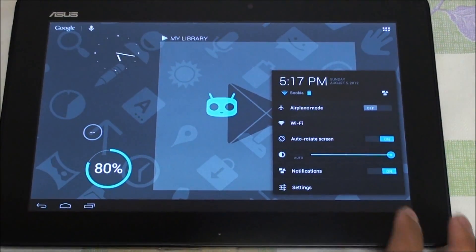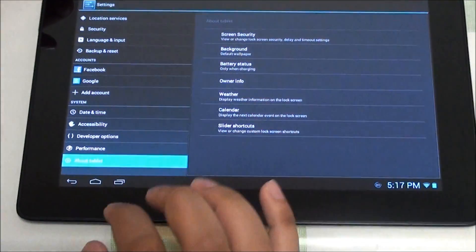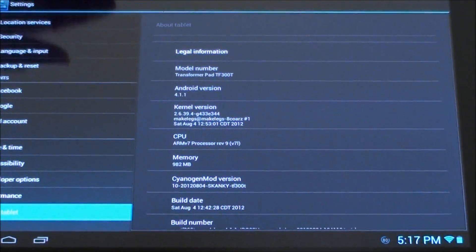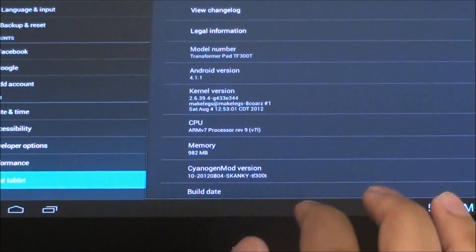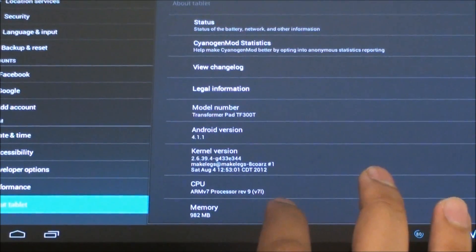Let's go take a look in the settings and scroll down all the way to About Tablet. This is the one released on the 24th — right there it says August 24th, Skanky TF300T — and the latest Android version is 4.1.1.